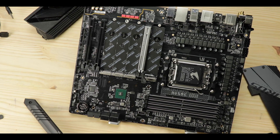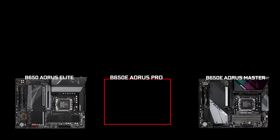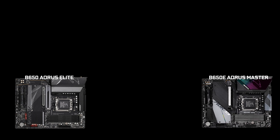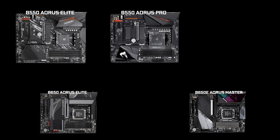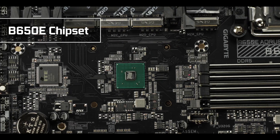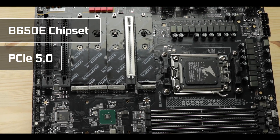This year's Master has more significance than previous years, since it absorbs the Pro Series, which used to bridge the cheaper Elite model to the more expensive Master one. The most important here is that, compared to its predecessor, the B650E chipset brings in a massive PCIe 5.0 upgrade, which will remain the focus of our review.